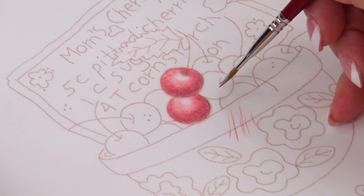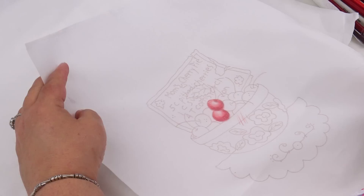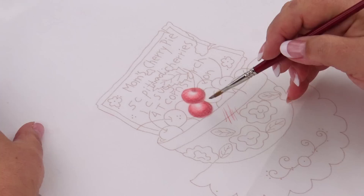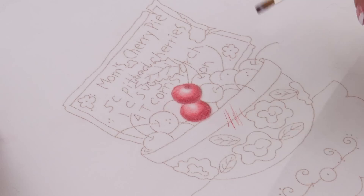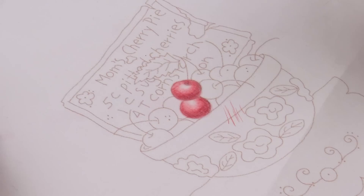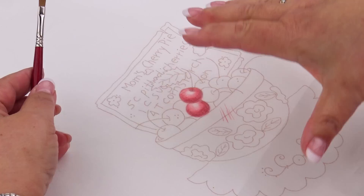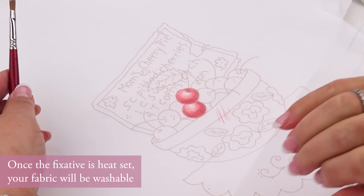You can see that wasn't a thick gloppy coating — you just need to get it totally wet. It soaks through, and you clean the work surface off with a damp paper towel. You can reuse your freezer paper work table over and over. Once the fixative is on, hang it up to dry — prop one edge on the table edge and let it hang over. After a few hours it'll be dry enough to heat set. Just hit it with an iron for a count of ten all over, and you're ready to stitch.